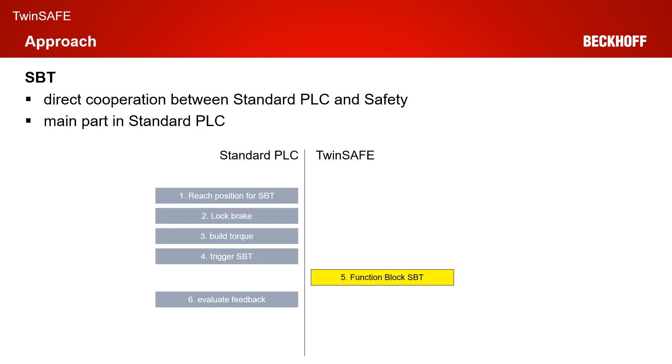The SBT functionality itself consists of direct cooperation between the standard PLC and the safety part. As you can see in the diagram, the main part is within the standard PLC. The following steps are needed: first, you drive the axis to a test position; when the test position is reached, the brake is locked; then the torque for the test is built up; after that, the SBT functionality on the TwinSafe part is triggered. Within the TwinSafe part, you only have a function block SBT, which handles the safe brake test on the TwinSafe side, and after that there is a feedback to the standard PLC.